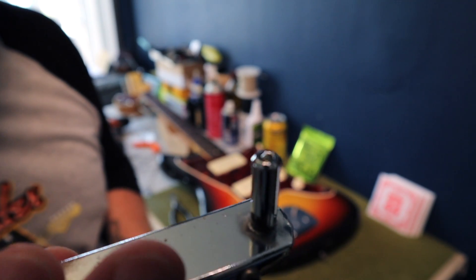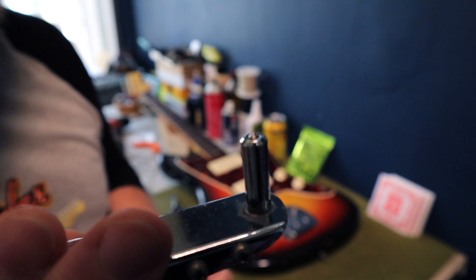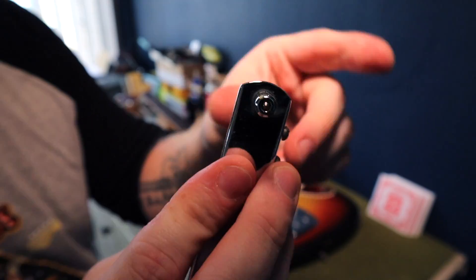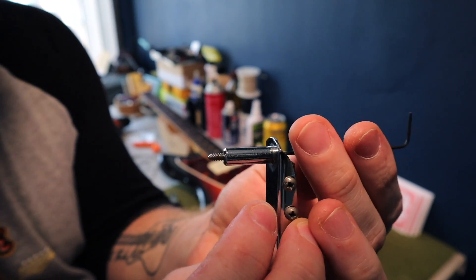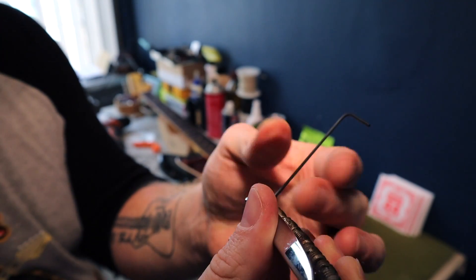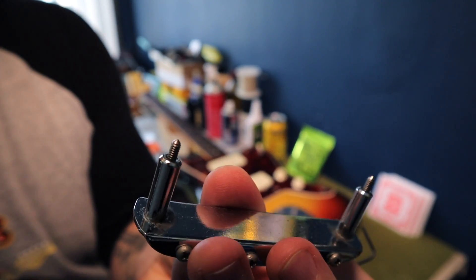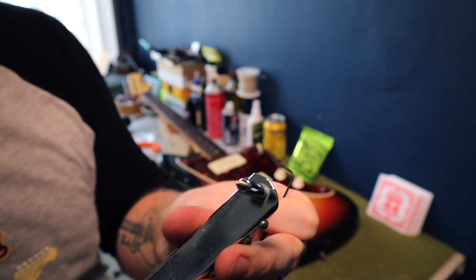Have a look at this — the guitar's action was so low that there is literally no room left for adjustment on either of the bridge posts. They are about as low as they can go. I've adjusted both posts to roughly where I think the action should sit, and we'll see where we land.